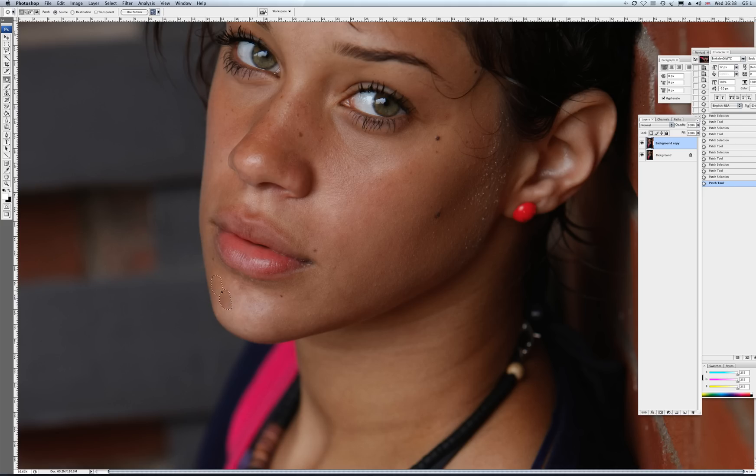You can use a spot healing brush for this, the clone tool, patch tool — whichever one you like. You can get many different plug-ins just to smooth out the skin; there are many different ways of doing this. If we go back to a layer, you can see we just put them back in a little bit. We don't want it looking too false.